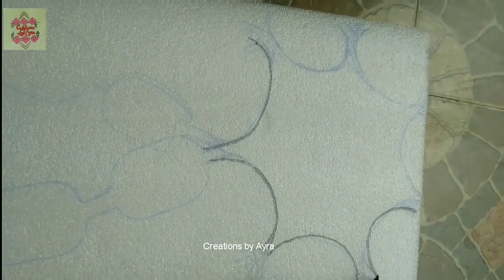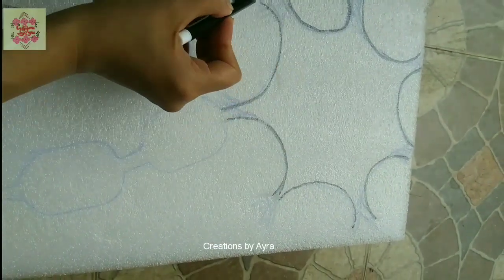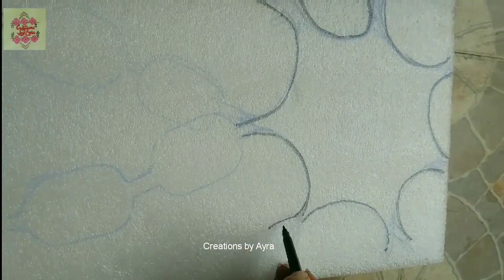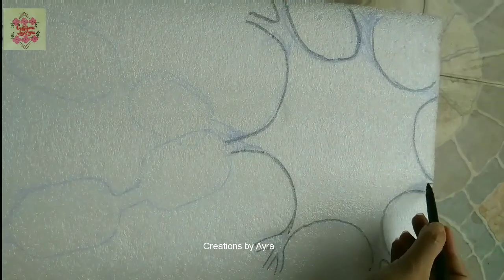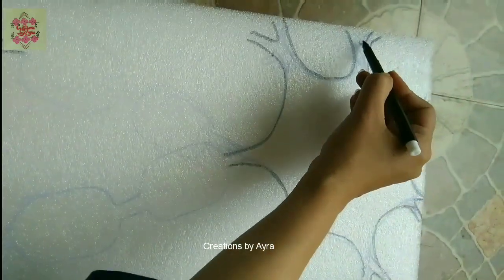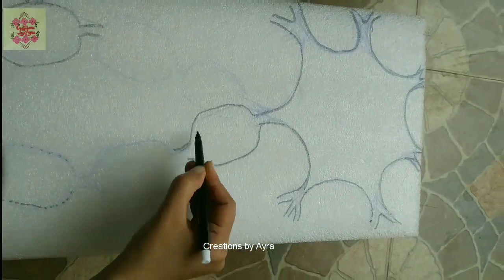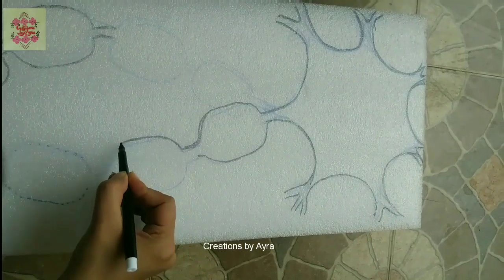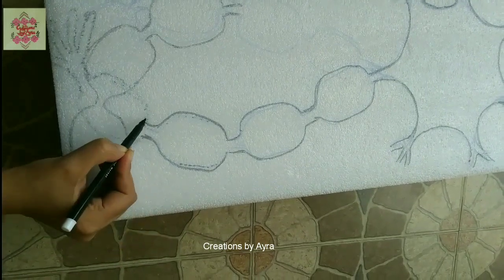First I'm going to draw the shape of the cell body with some dendrites. The material I'm using is packing material — like plastic, similar to a thermopole sheet but not the thermopole sheet. Whichever material you choose is totally up to you depending on availability, and it should be big enough and thick enough to make this model. Now I'm going to draw the shape of the axon.